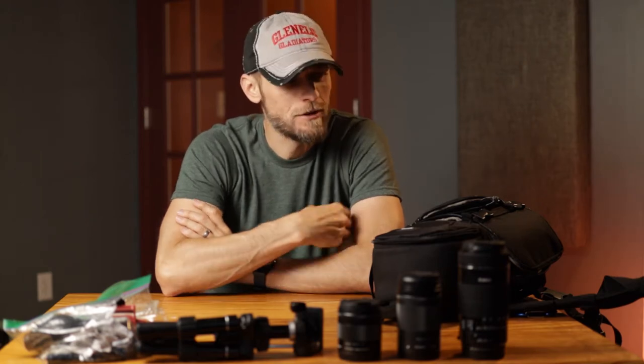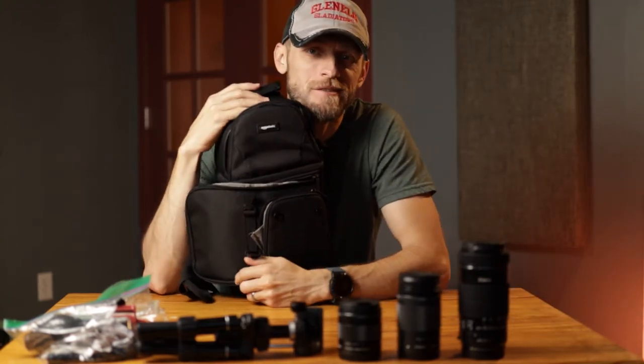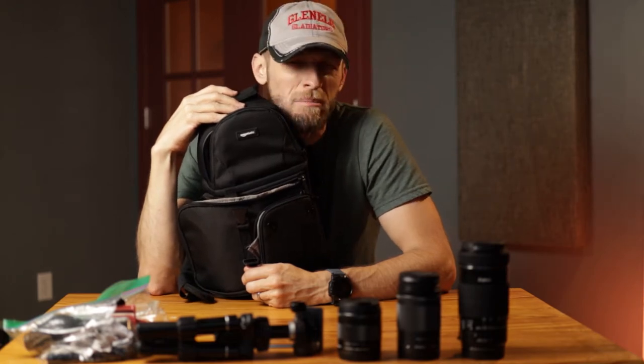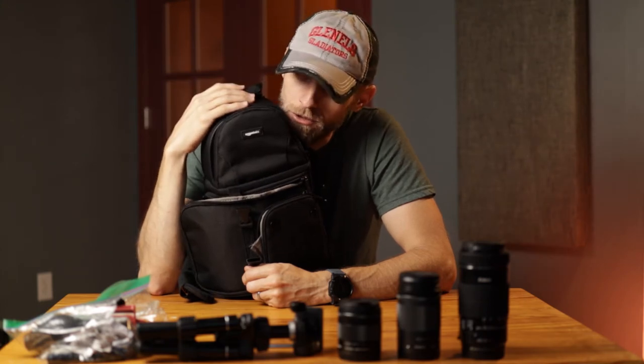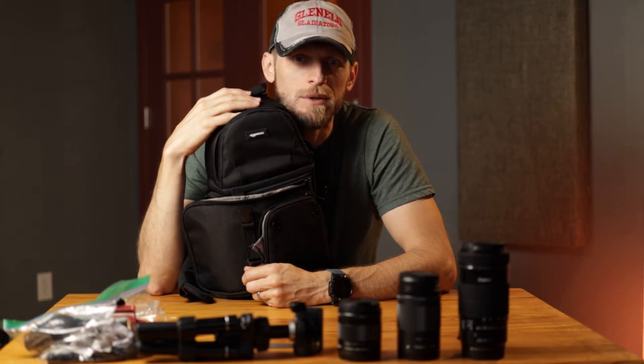I think I found the keeper for that one, and I found it in the Amazon Basics camera sling pack — sling backpack, sling pack. It was about $29.99 on Amazon plus a little bit of tax, maybe $32, $33. It's a really great little backpack. So let's dive in and I'll tell you what I like about it and why I'm going to keep it.